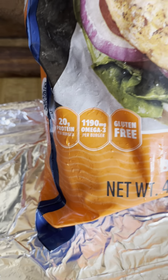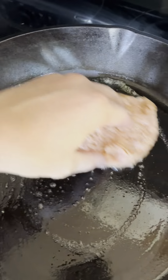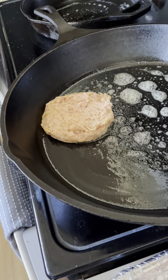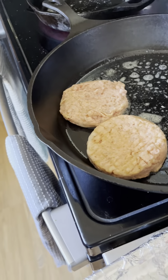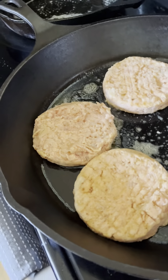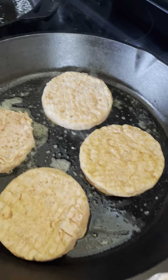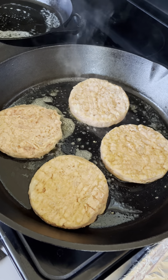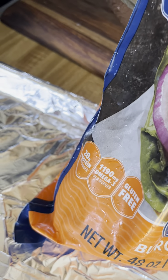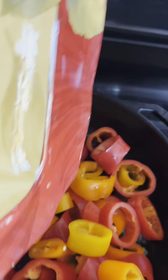Why these salmon patties? 20 grams of protein, gluten-free, and they've got some great omegas in there. They're already ready to rock and roll with exactly how much protein is in them. I'm going to need two patties per meal since I love to have roughly 40 grams of protein in each meal — two times 20 is 40. Got the cast iron skillet here, threw the peppers in, parallel pathing my efforts.